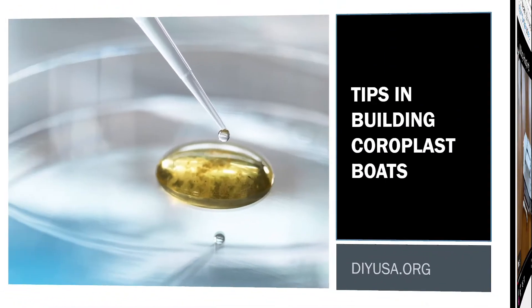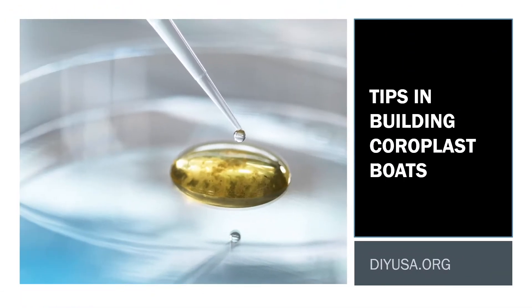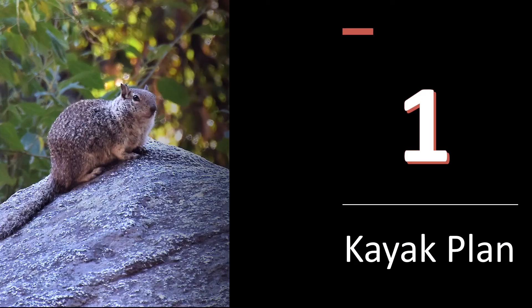This is the final video of this series. I'm going to give you tips to help you build a kayak. Hopefully you find them useful. Let's take a look at the kayak plan.